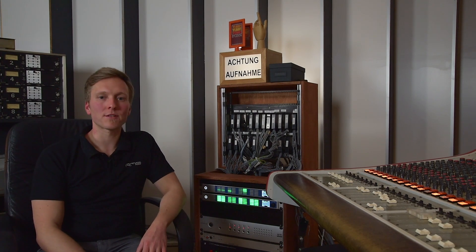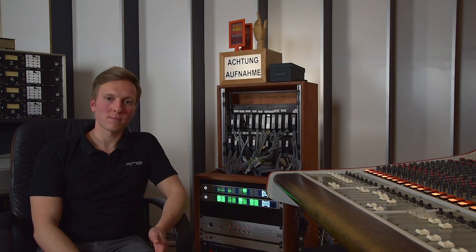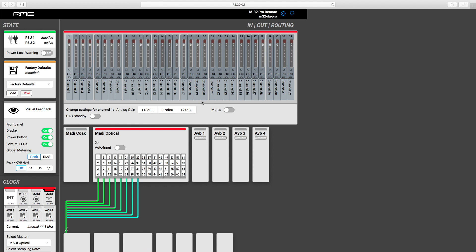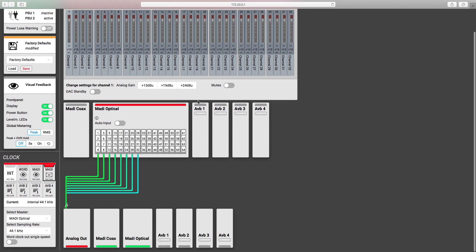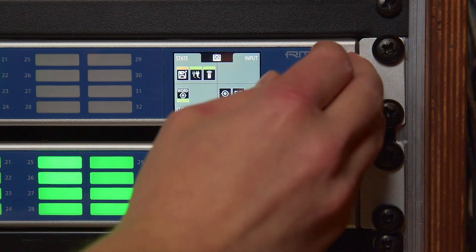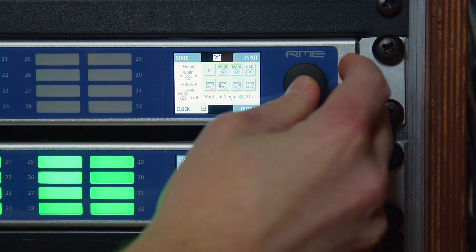The M32 Pro Series has a multitude of remote control capabilities. One is the MIDI remote, and if you have an old M32 you can replace it with a new M32 Pro and the MIDI remote will continue to work. I personally prefer the web interface, which is completely newly designed — you can either use it via the USB port or plug it into your studio network and use it with any browser. If you don't have a browser in your studio, you can also use the display here, which is also designed for the highest usability possible on that small screen size.